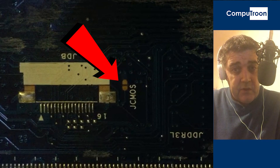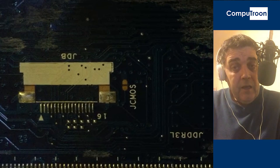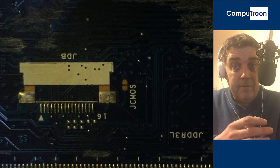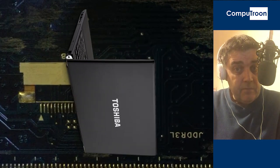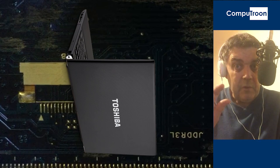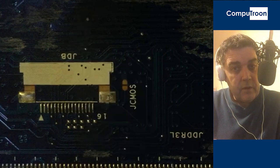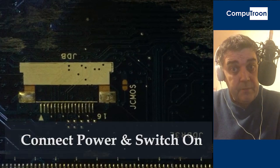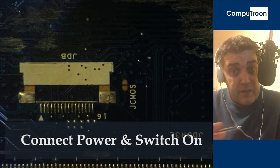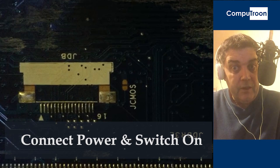Here are the instructions to master reset the CMOS on the computer, which will bring it back to life if the previous faults are as described. Let's get the computer sitting up on its side. You've got no battery in there, the RAM's out obviously. We're going to connect the power cable to the computer and switch the power on — press the power button. The fans may or may not spin; more likely they will start to spin and you'll hear some kind of life, but nothing will happen.